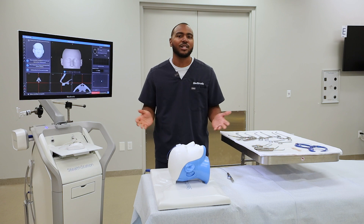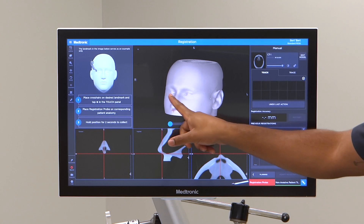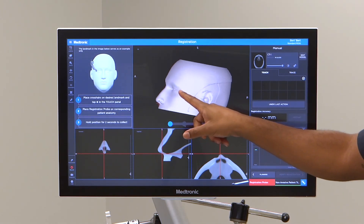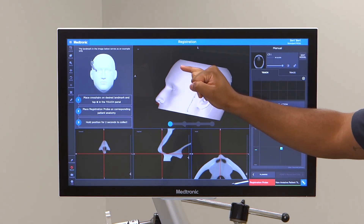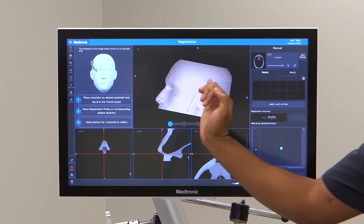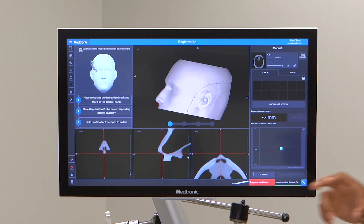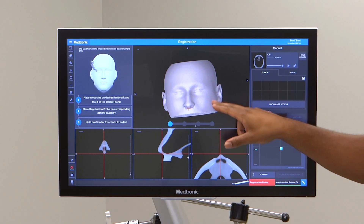I'll now demonstrate how touch registration works. If for some reason your scan is a limited field of view scan, where the top of the head is cut off — maybe to the eyebrow or just to the top of the frontal — and just a really limited field of view scan, touch registration may be the registration method for you.